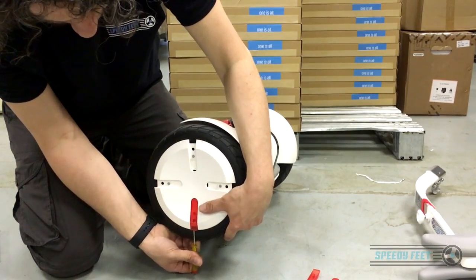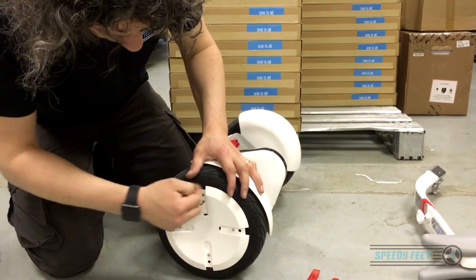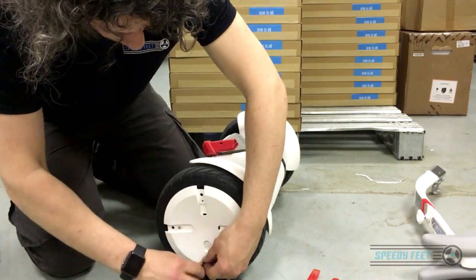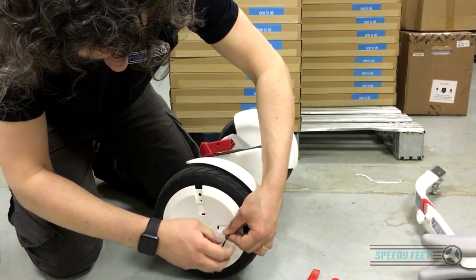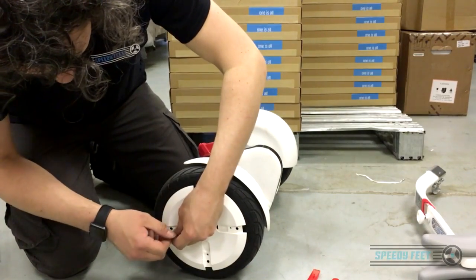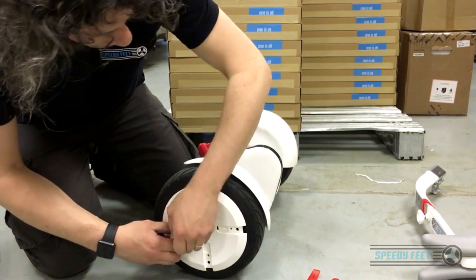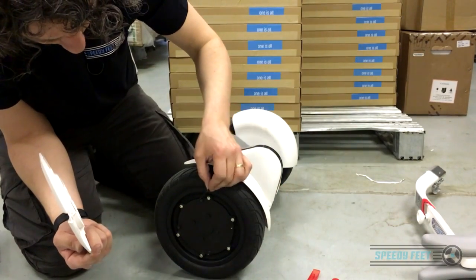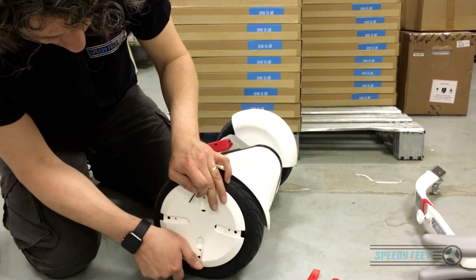Now what you have here are four screws — bolts — and all they're doing is holding on a plate, which is white on this one and black on the Mini. This is going to be slightly different if you've got the Xiaomi Mini. That comes off, leaving you with the plate. When you put it back, just line it up with those mounting points and it sits flush. If you've got it wrong it'll sit proud and wobble.